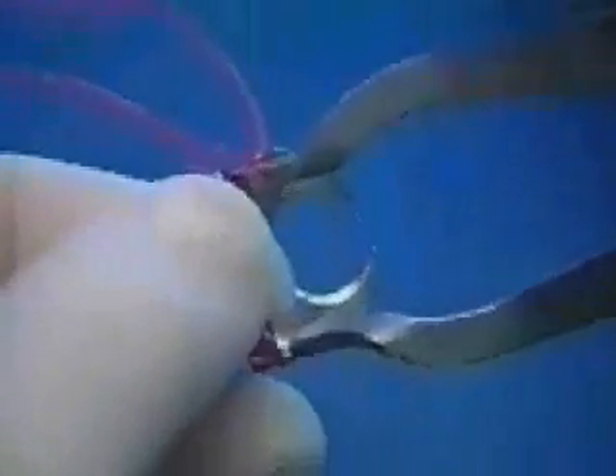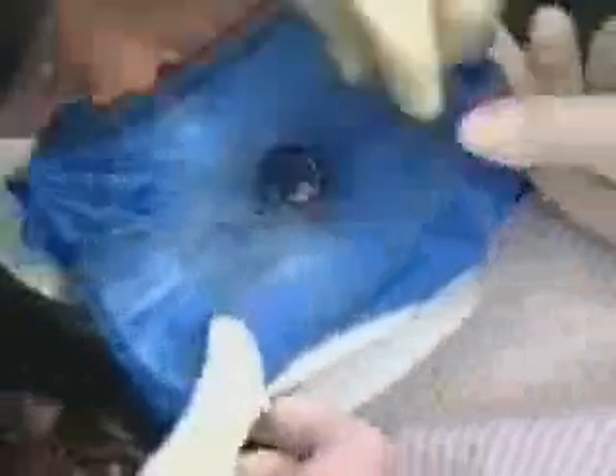Now you are ready to engage the clamp with the rubber dam forceps. The clamp can be secured to the tooth in one of two ways: it can be placed on the tooth prior to rubber dam placement, in which case the rubber dam is stretched over the clamp; or it can be placed simultaneously with the rubber dam, in which case the clamp is placed in the rubber dam prior to them both being brought to the mouth. Either method is fine as long as the clamp has been securely tied with floss.